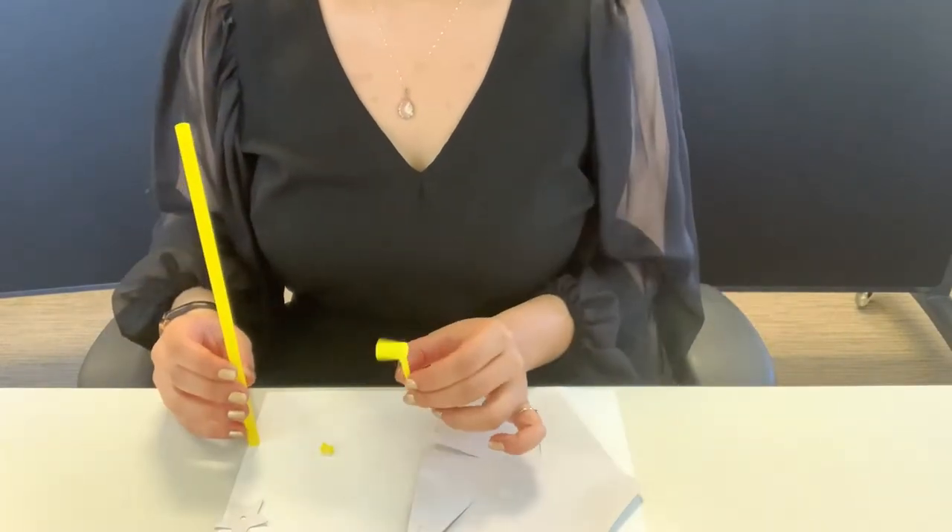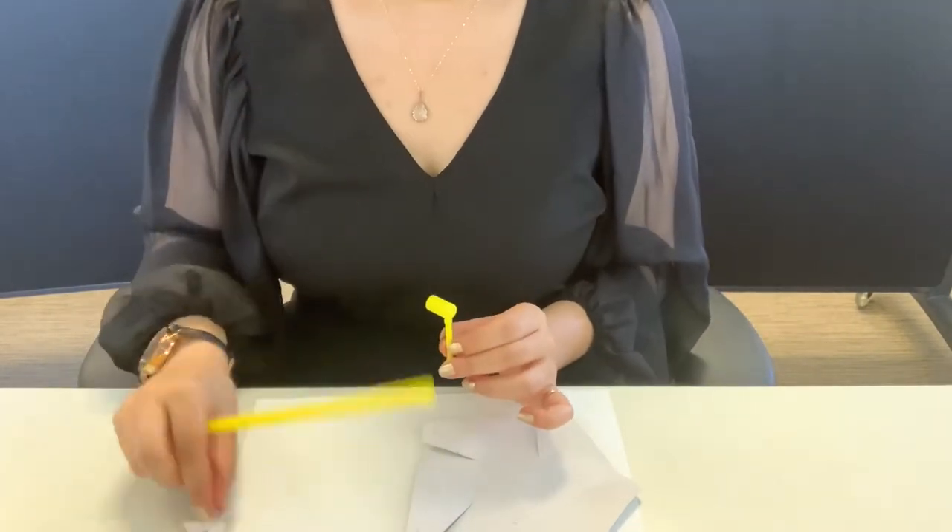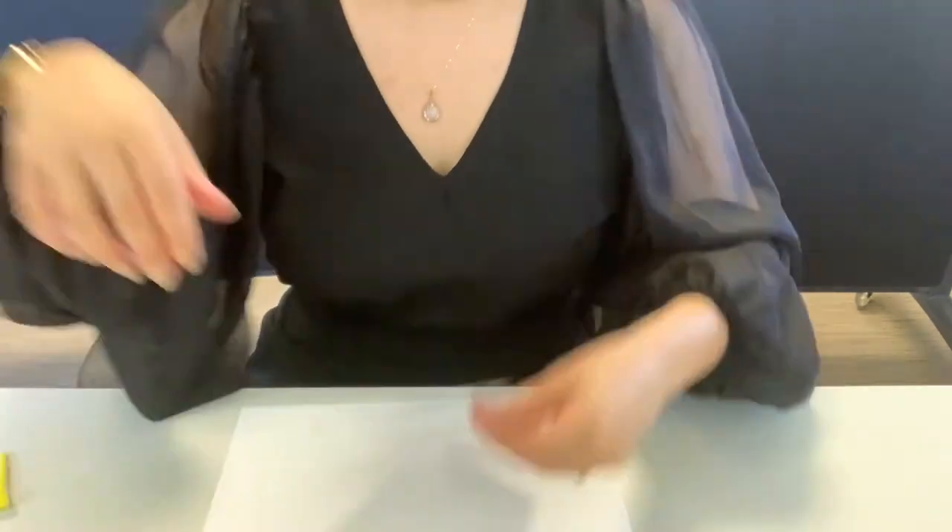These are the various pieces in your pinwheel kit and they all have a purpose. In this video I'll show you how to put everything together.